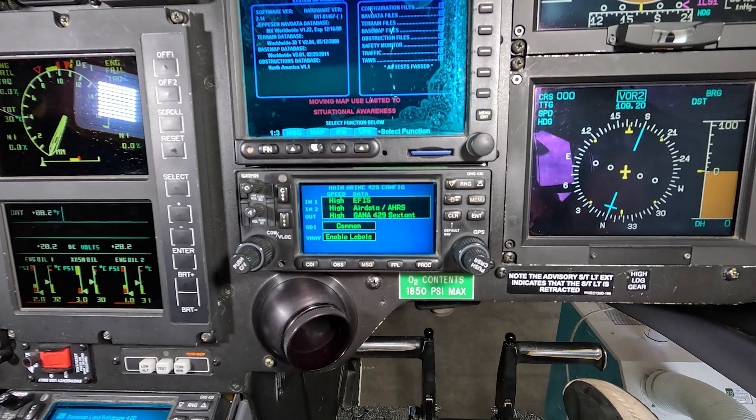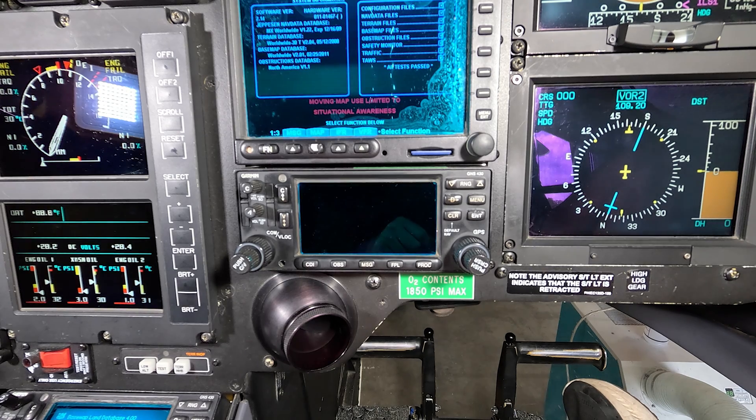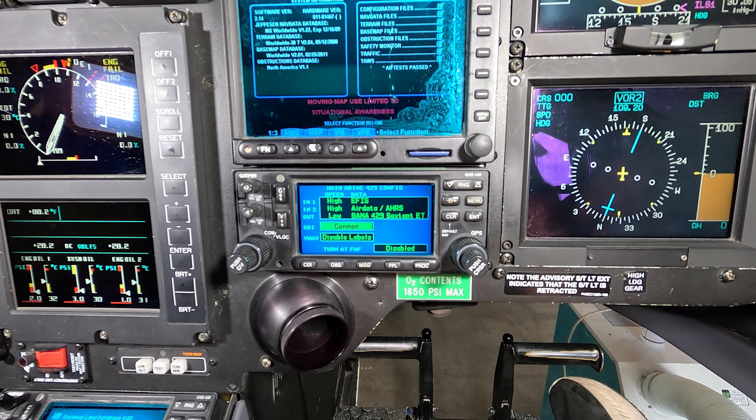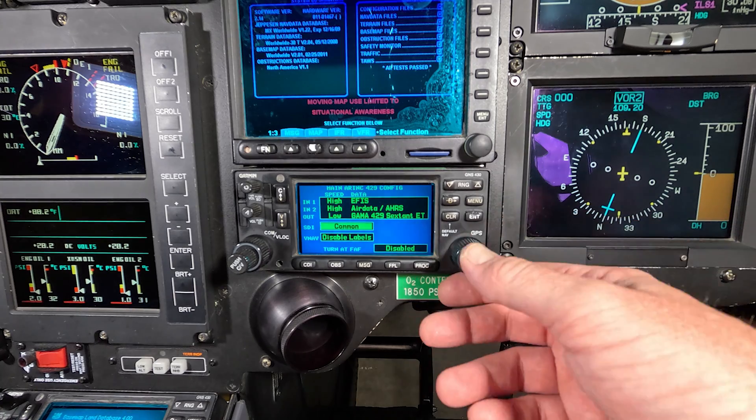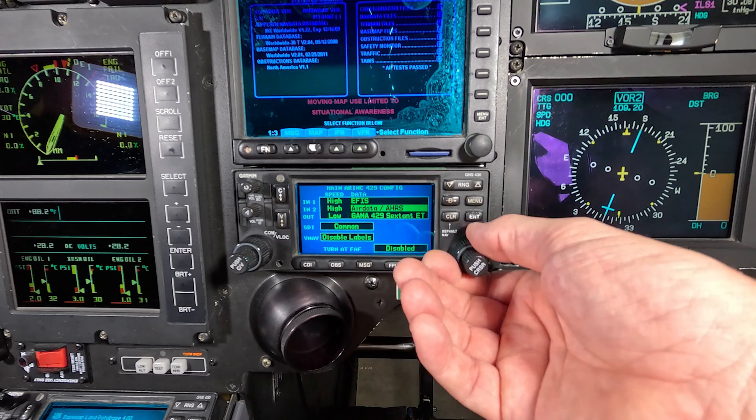Once you go through there and program all your other pages to what they're supposed to be set to — changing all the configuration settings to match — then turn the whole thing off and power it back up again, and it should be saved. You don't need to power it back up in configuration mode. You can always go back into configuration mode, but the instruction is to power it down and power it up normally, and that saves your settings.